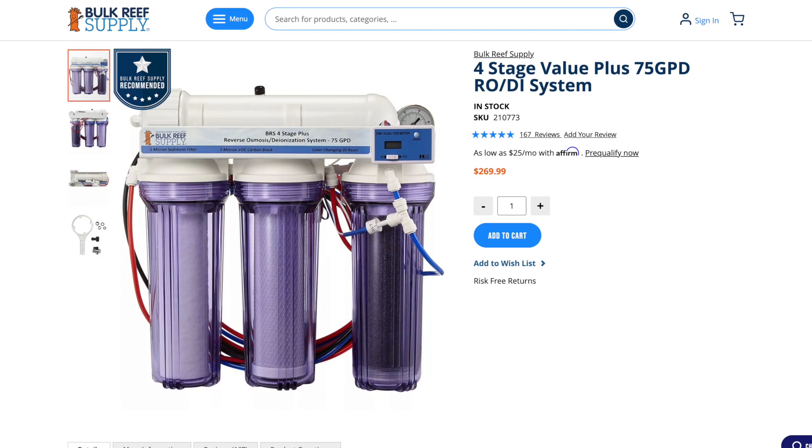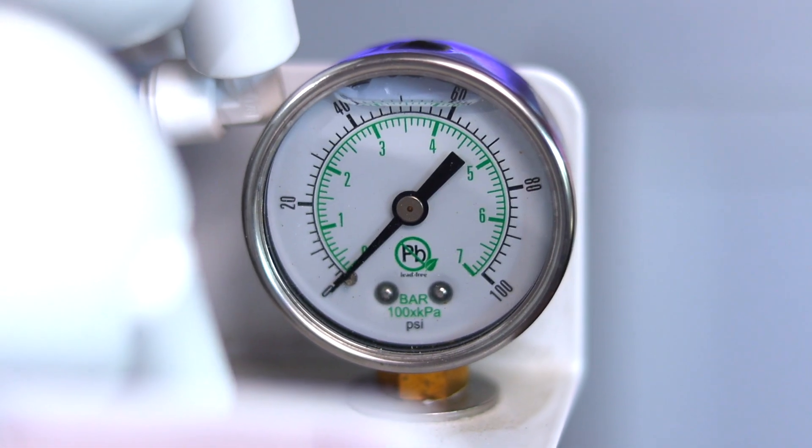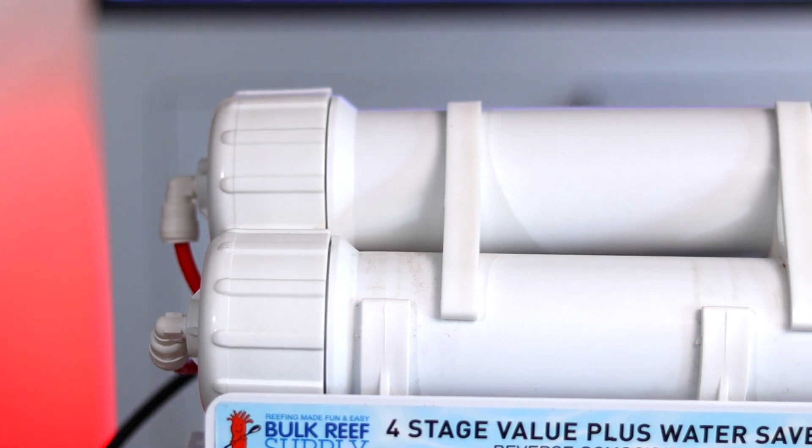If you want to dive into the nitty gritty and learn everything there is to know about RODI filters, there's a link in the description. But for everybody else, a standard four-stage filter like this one — that comes with a pressure gauge, TDS meter, and secondary water-saving RO membrane — will work great.